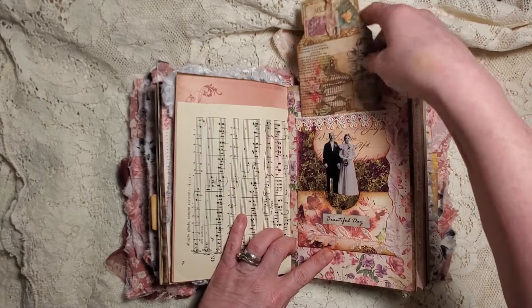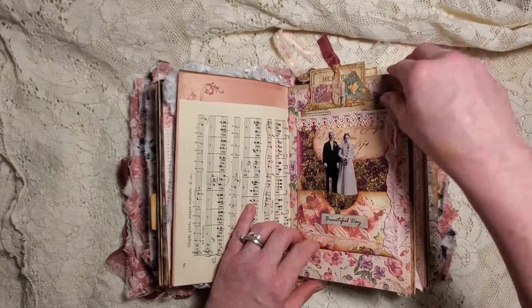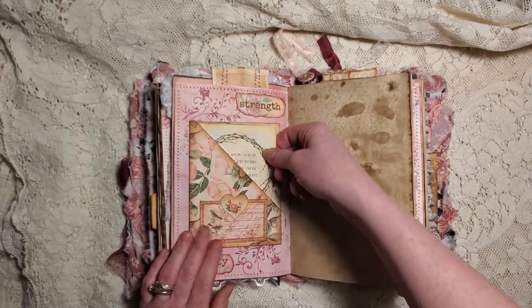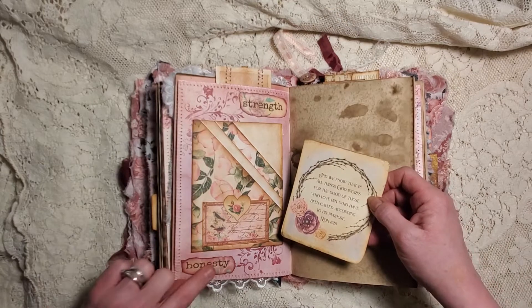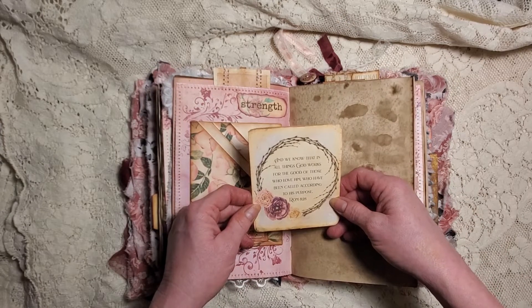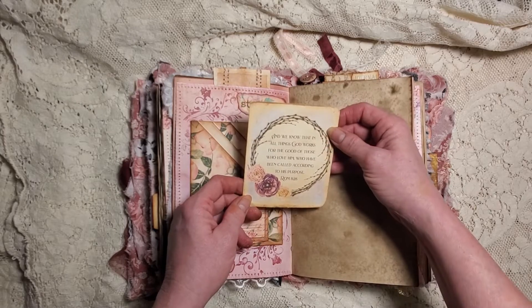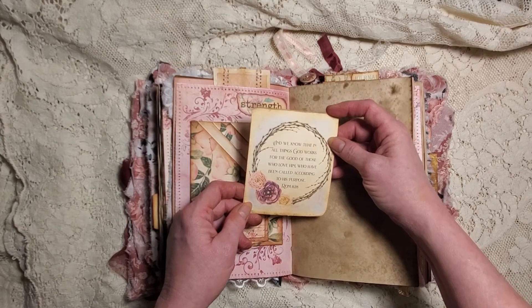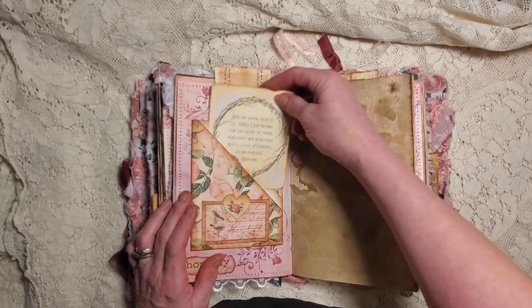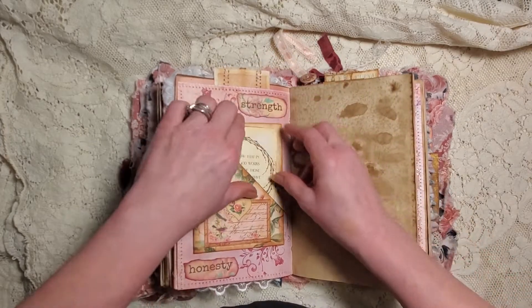Then we have our couple that had a beautiful day, and then another card - I just love these cards. I've got to make more of them - they're so fun, so grungy looking, just old looking. This is glued in as a pocket as well. Here I only put one card. We have 'Strength and Honesty' and 'We know that in all things God works for the good of those who love him, who have been called according to his purpose' - Romans 8:28.